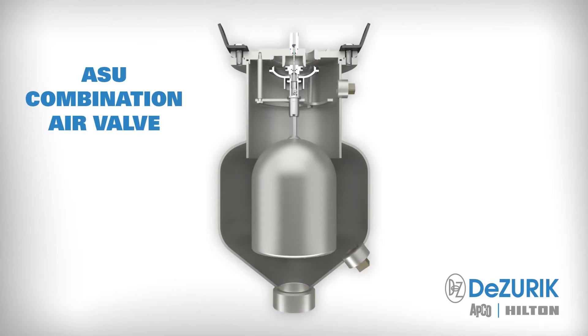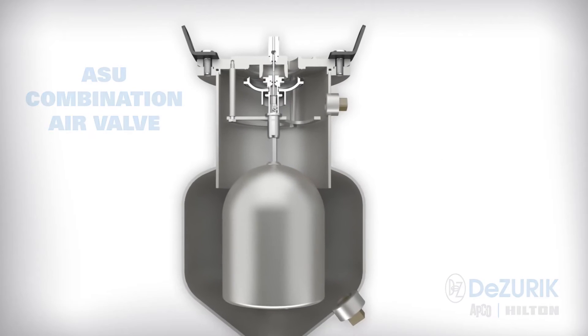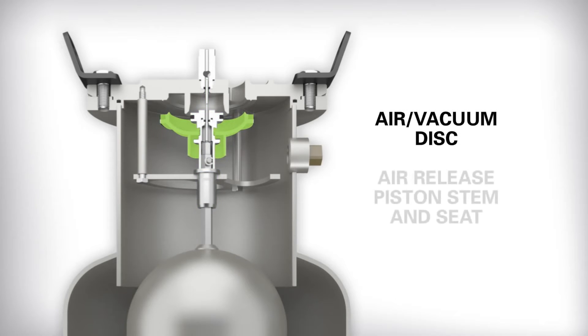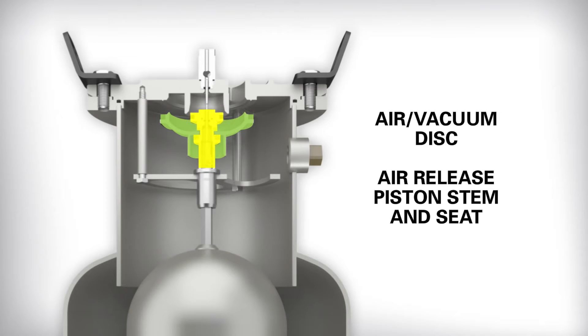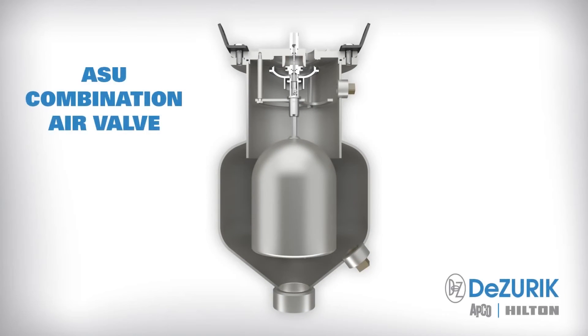The heart of the ASU valve is the patent-pending multi-stage air release design that starts with a hydraulics-based float design. The unique float shape reduces the ballistic effect of high-speed liquid flow into the valve, which increases float stability. Internal components are also 316 stainless steel. The float shaft is fully guided to provide smooth, long-lasting operation. The air vacuum disc combined with the air release piston stem and seat complete the assembly. The unique function of these parts delivers dual-range air release during normal pipeline flow conditions and high-capacity air venting and inflow during filling and draining that protects the pipeline from vacuum formation and pipeline collapse.